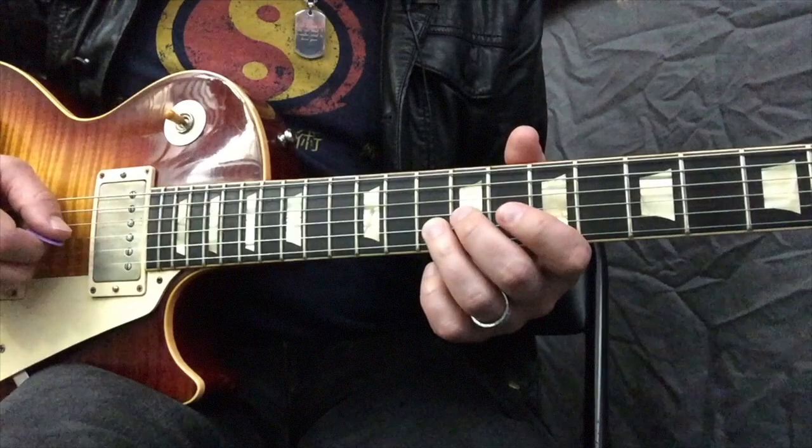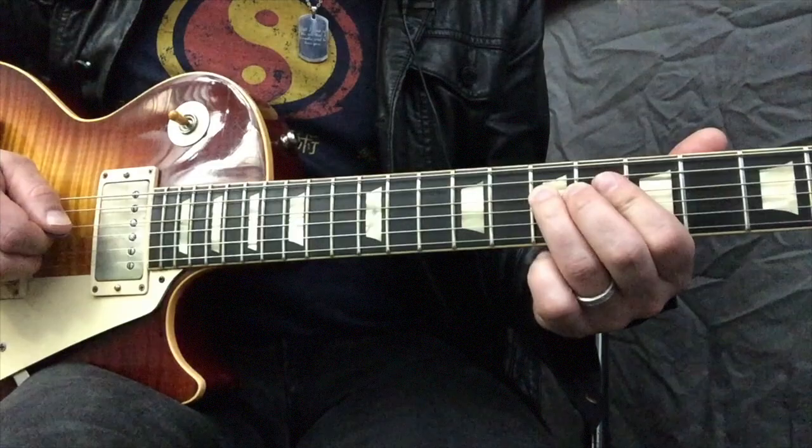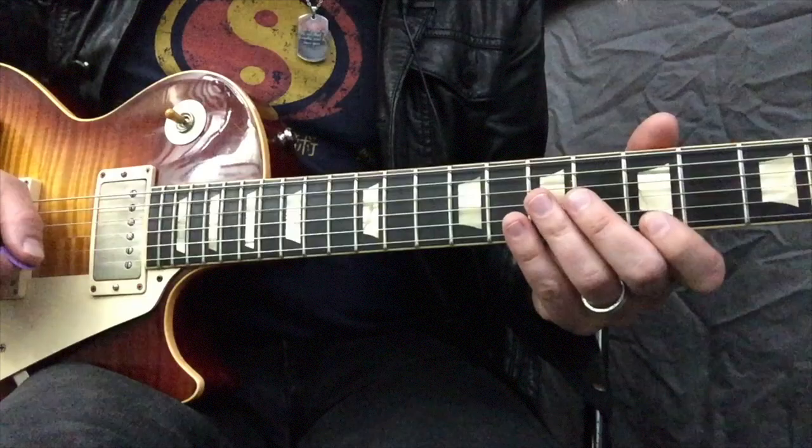8th fret B, 10th fret B, sliding on the G from 9th fret to 7th fret, back to 5th fret, quarter step bend, and back to the root note 7th fret D. It's always nice to end with the root note to resolve it with vibrato as well.